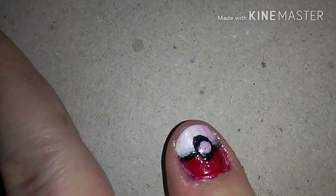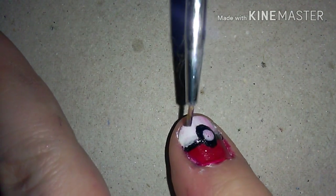You also need a dotting tool. I did use this — it's just this shaped brush, or any other object you can use to make the line.